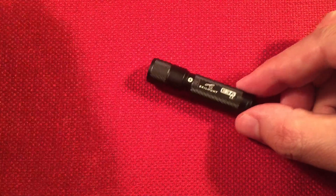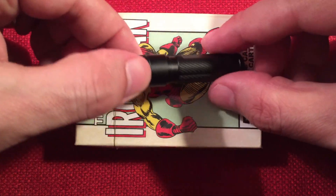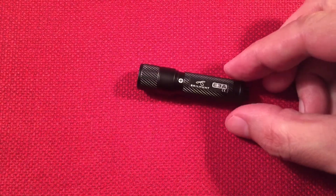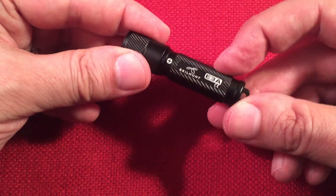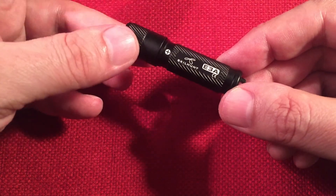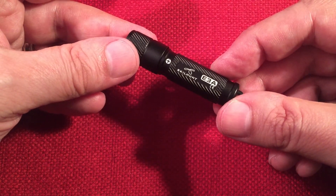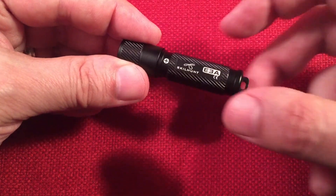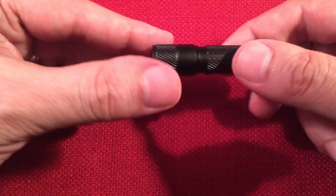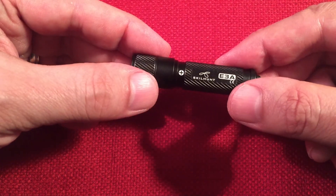Let's do another size comparison — here it is next to a deck of cards. It's a pretty small little light. Another nice thing is it runs on standard AAA batteries, so you can cross-utilize batteries between this flashlight and devices like the Retevis PR-15 or the Prunus J777 radios that also take AAA batteries. If you're building a kit around AAA batteries, that's the way to go.